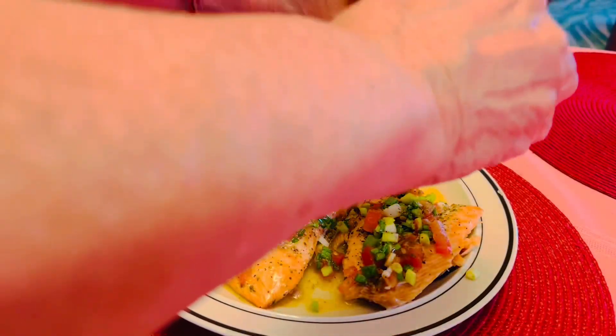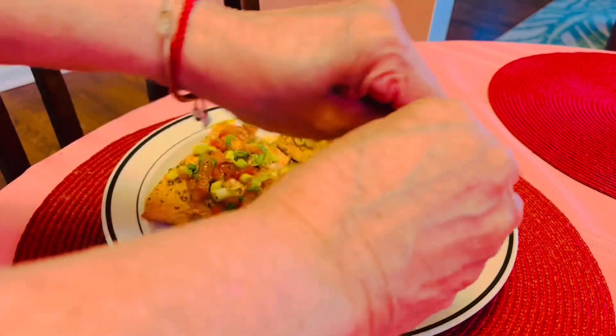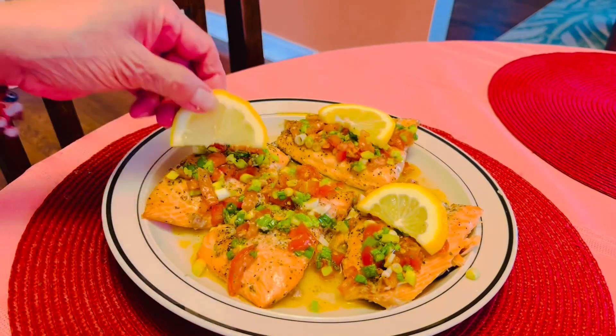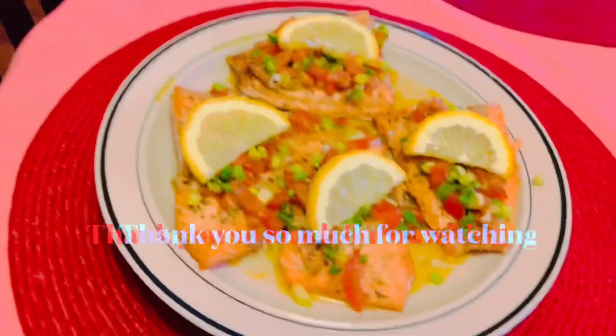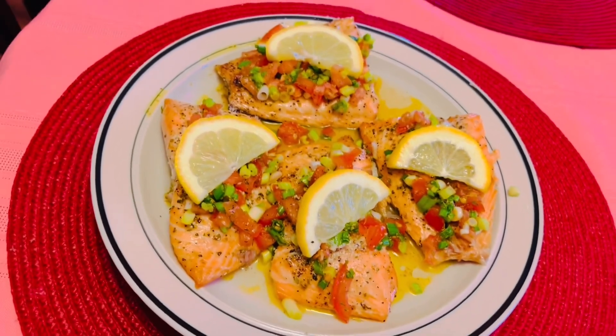Squeeze the lemon on top, and another squeeze of lemon. All right, ready to go! That's it, guys — thank you for watching. Take care and God bless. See you next time!